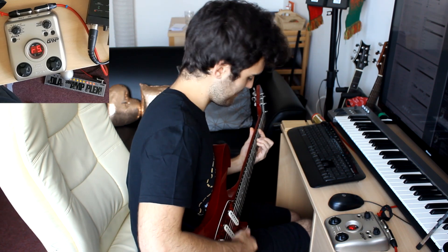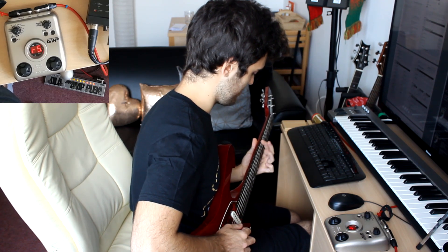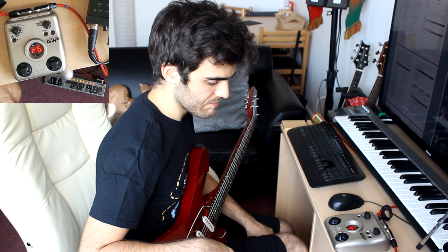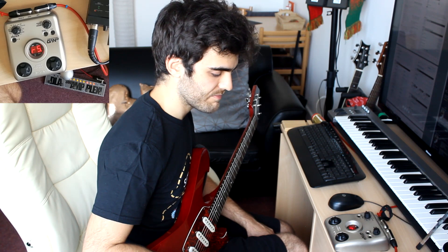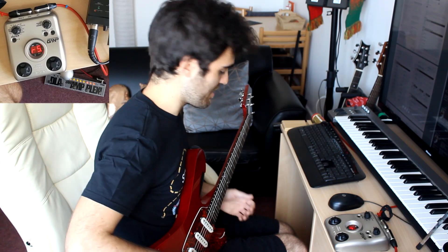This is the worst effect ever. This totally sounds horrible, but it works. I guess it's not the best thing ever, but this is a temporary thing. This is not the best ring modulator, but it's an effect that's so weird and not a lot of people use it, and I think this is my best option for now.